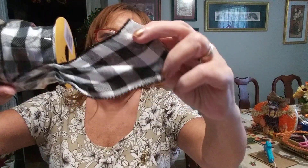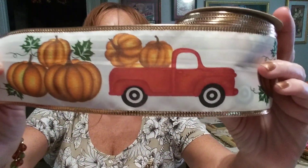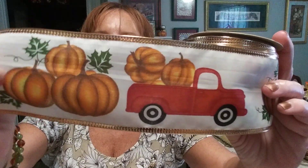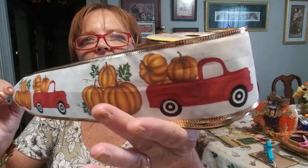I'm just wanting y'all to see that it is not see-through. And as you can see, it's real worth it. Dollar Tree is really stepping up its game. And here is the red truck with pumpkins in its trunk and three large pumpkins behind it, and that's how it looks going all the way around. It's got the wire on it.